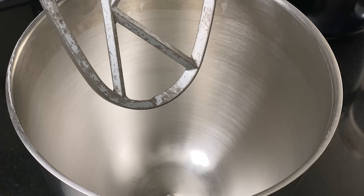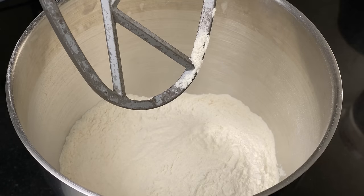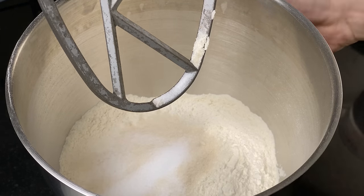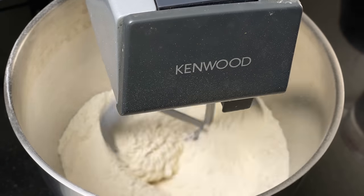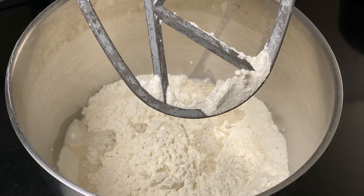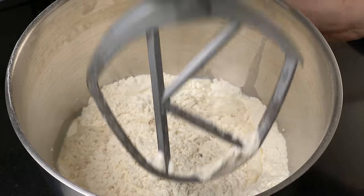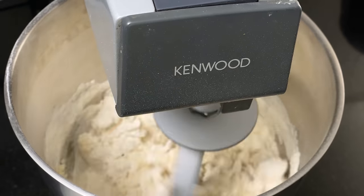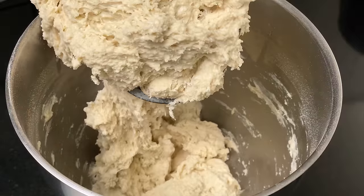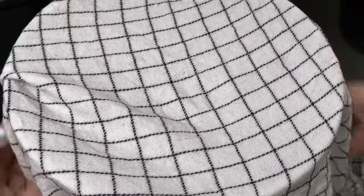When you're ready to bake, you should autolyse your flour. In the bowl of your stand mixer, add 900 grams of all-purpose flour, 60 grams of cane sugar, and 20 grams of salt. Mix with the paddle attachment until combined. Then add 400 grams of water and 200 grams of milk, and mix until combined. Leave to autolyse under a damp dish towel for about 30 minutes.